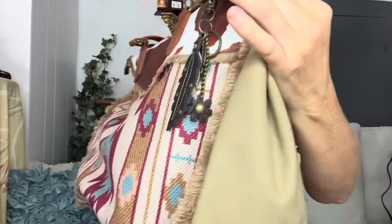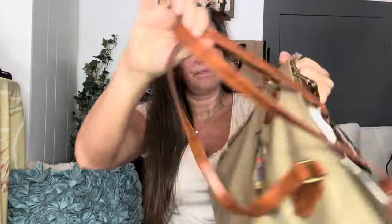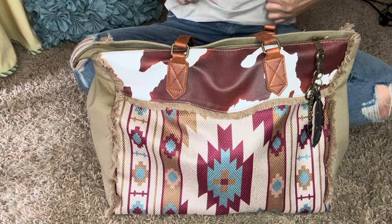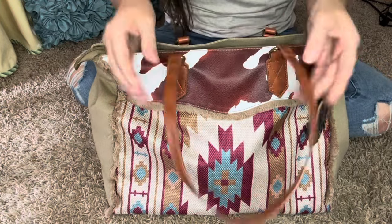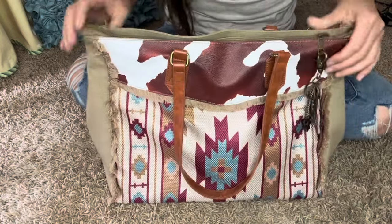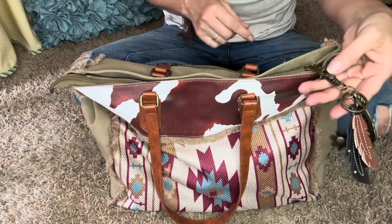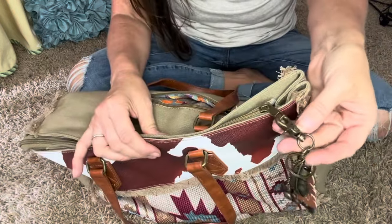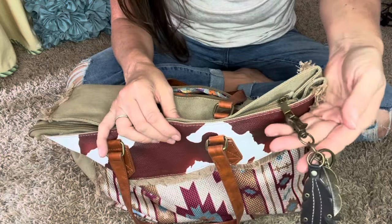It has these little fringy things here on the sides. And like I said, it has the back zip. These are faux leather, but still such a cute bag — I love it. And then the hardware is like this. I'm not sure what the color is exactly, maybe like an antique brass.